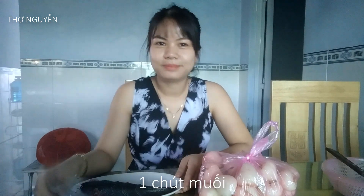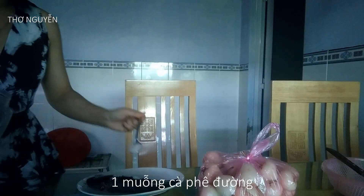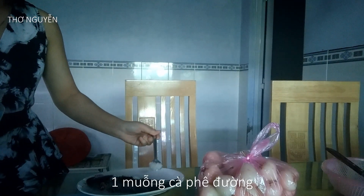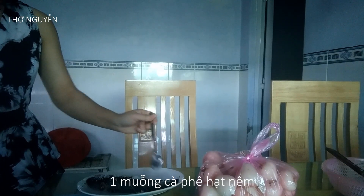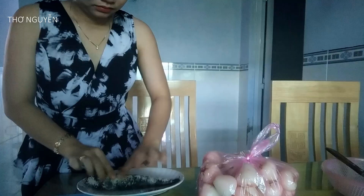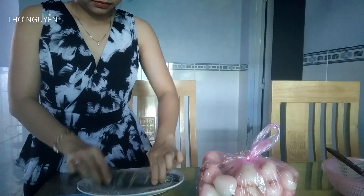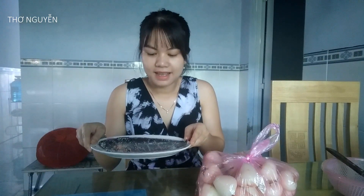Bây giờ mình bắt đầu làm: mình sẽ ướp cá để một hồi, chuẩn bị cho vào nồi hấp. Sau khi ướp cá xong, trong thời gian đợi cá thấm gia vị, mình sẽ... gọc Mận thôi các bạn!